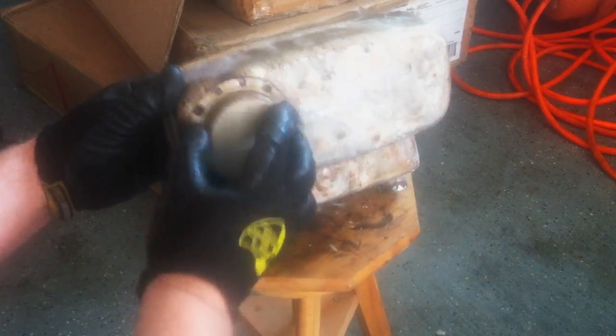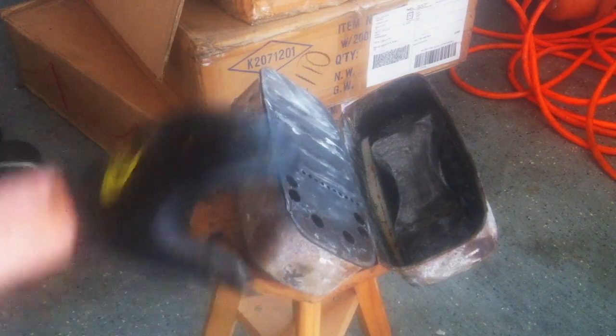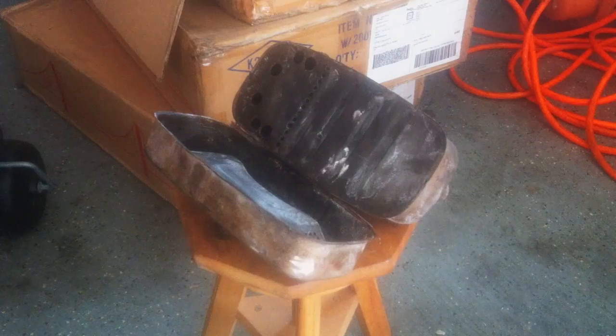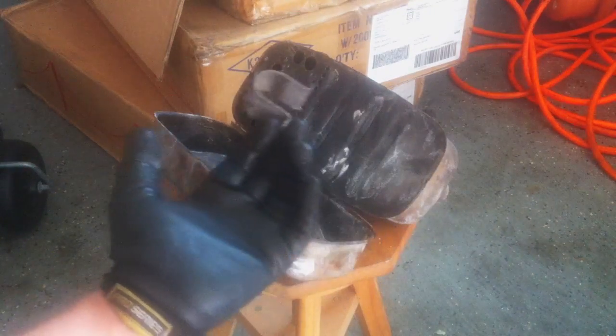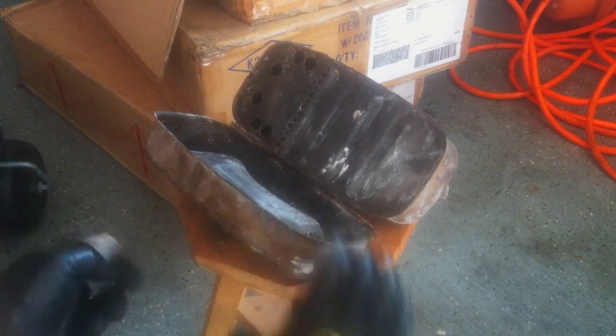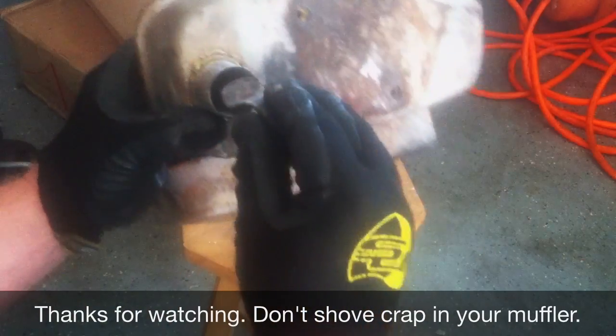That's pretty much the internals of a Briggs and Stratton — this happens to be an 11 horsepower from the 80s muffler. Well, what did I find inside? I don't know — somebody must have shoved it through the exhaust hole somehow and got it in there.